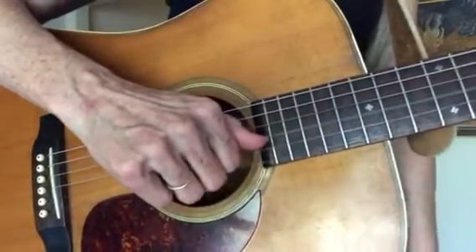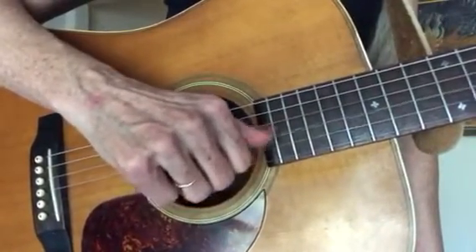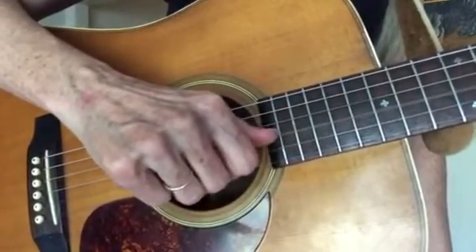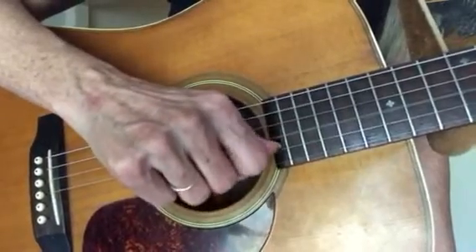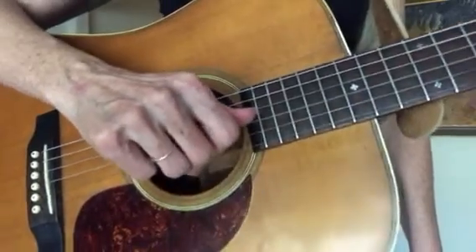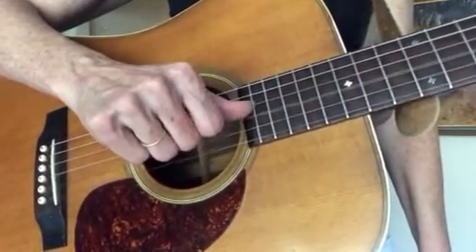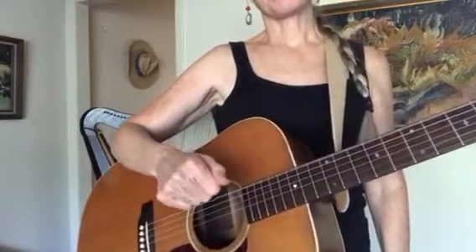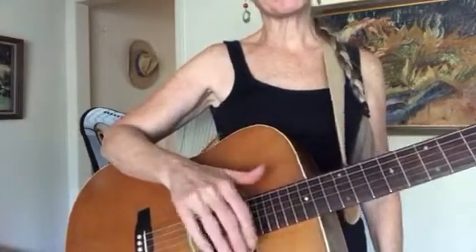You could go thumb, finger, finger — or thumb, finger, finger. And you could go back down. You can make up your own patterns — thumb, finger, thumb, finger. Just get used to playing them in those places, and that will help you keep a good technique. And then when we start using all the strings, your thumb will already be in the habit of working this way and your fingers will already be too.